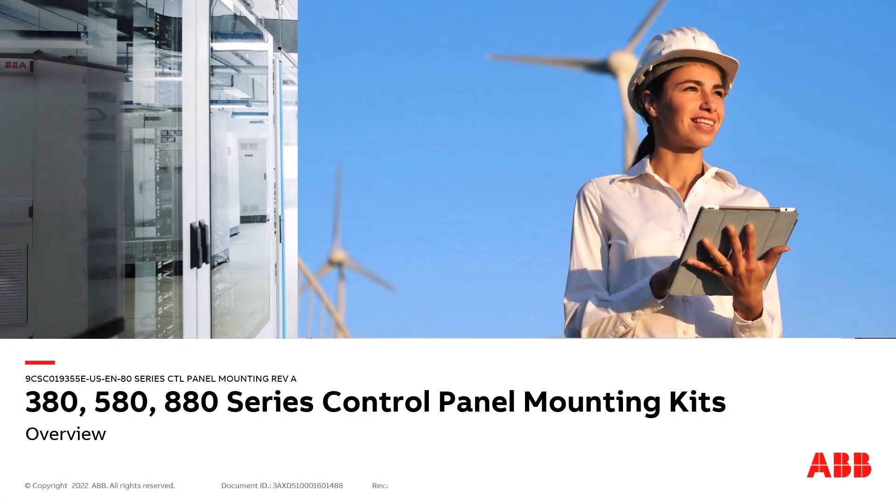Welcome to this training presentation for the 380, 580, and 880 series control panel mounting kits.